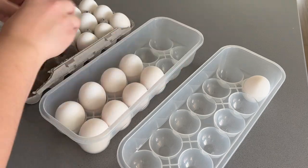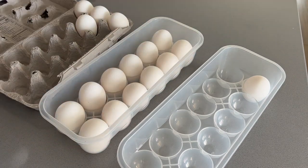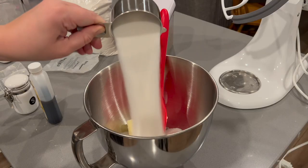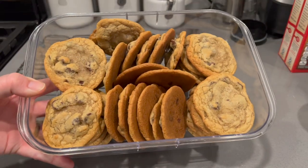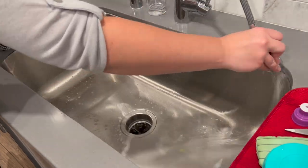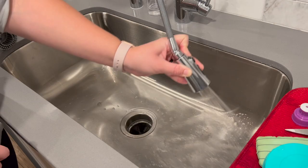Hey there, welcome back to Lima Bean Living! In today's video we are kind of getting it all done in the kitchen. We're restocking, we're getting ready for my sister's birthday party which I volunteered to make some treats for, and we are cleaning up in the process. I really hope you guys enjoy this video, and let's get into it.